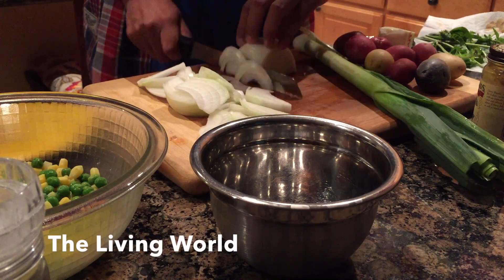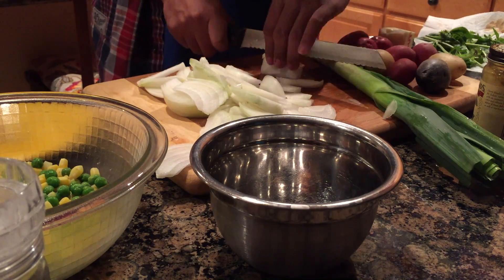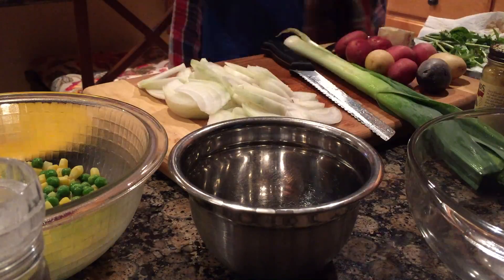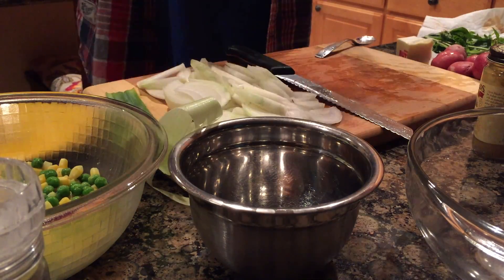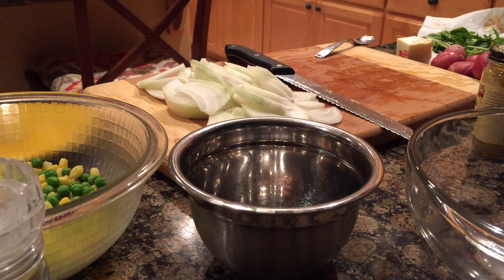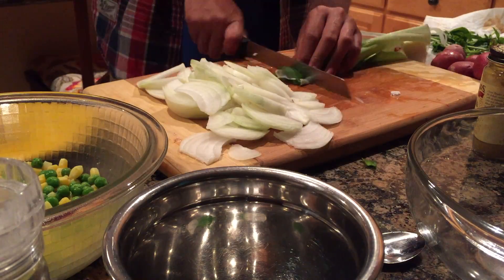First, slice the onions — take off both ends and slice them like you normally would — and do the same thing with the leeks, slice them into thin slices. Then take some butter and sauté the peas, corn, leek, and onion until the onion is somewhat translucent.